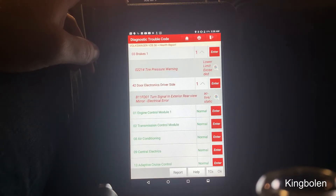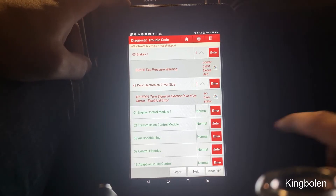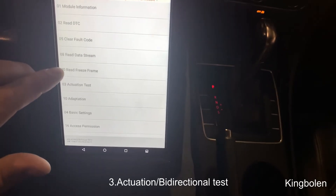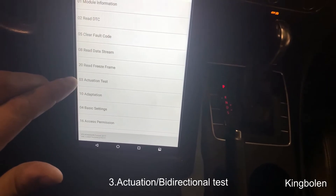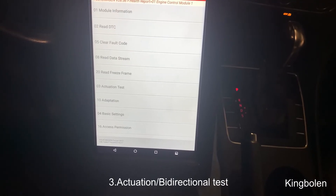Alright guys, the system is scanned and these are the fault codes of this car. It's usually pretty straightforward to interpret what the code is. Unlike some cheaper scanners, this will give you the entire code number and description of the code, which is really useful.